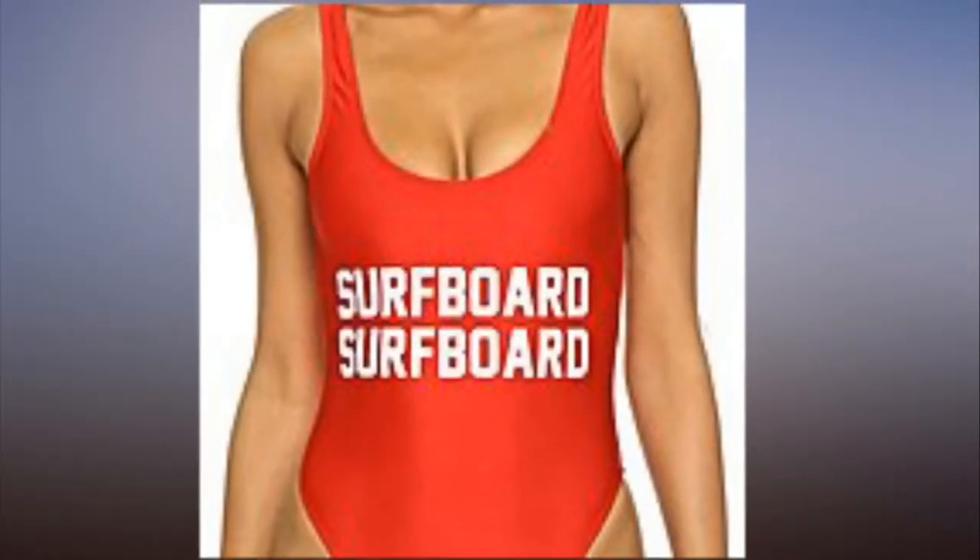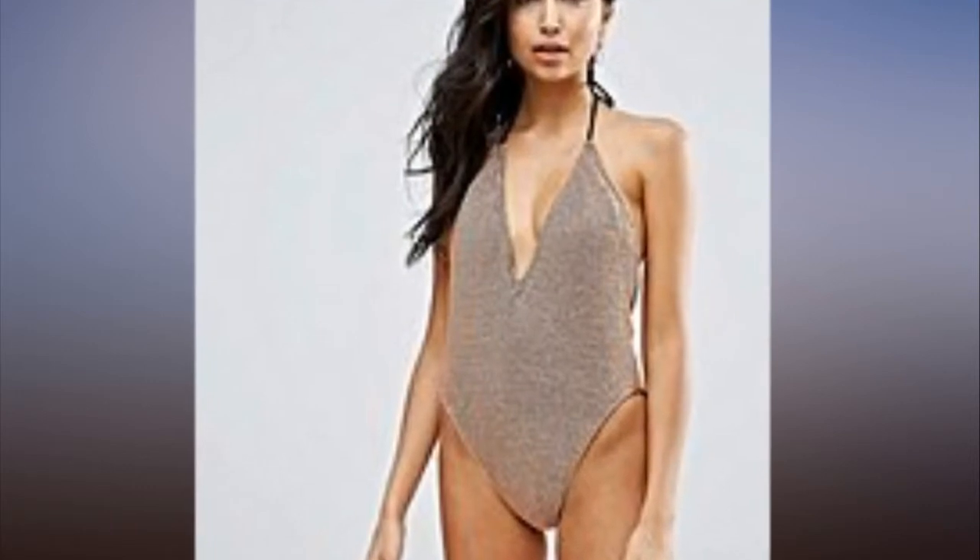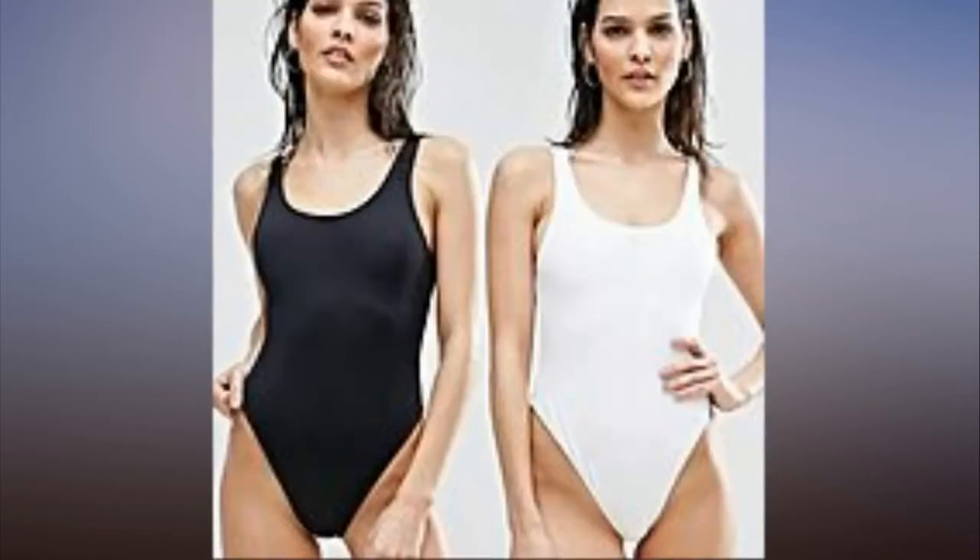How to make your legs look longer in a swimsuit: high-waisted bikini bottoms nip at the smallest part of your torso to highlight your curves, and scalloped edges give your booty a boost.